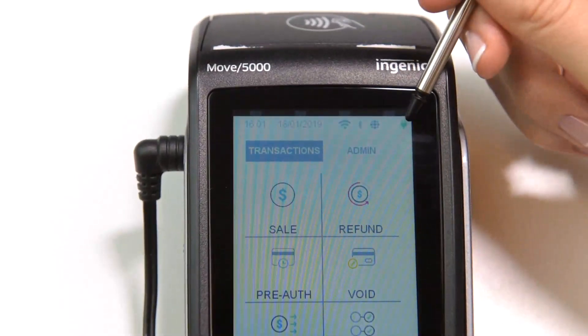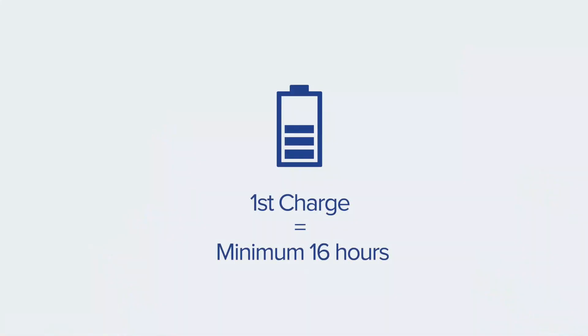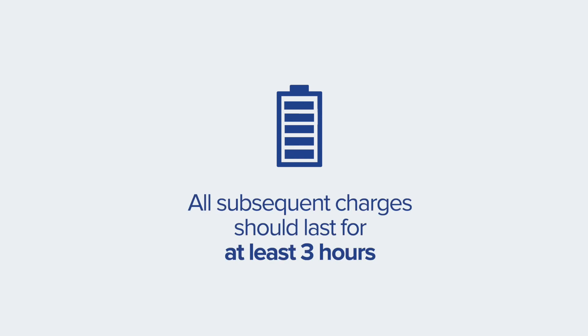Please note that when the battery is being charged for the first time, it must be connected to a power source for a minimum duration of 16 hours. All subsequent charges should last for at least three hours.